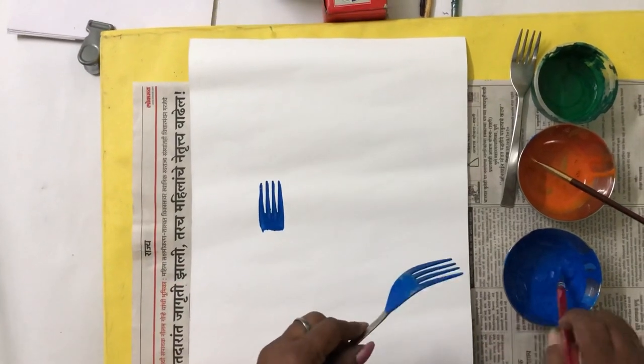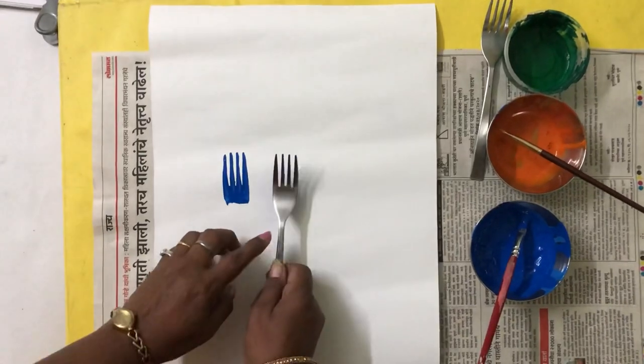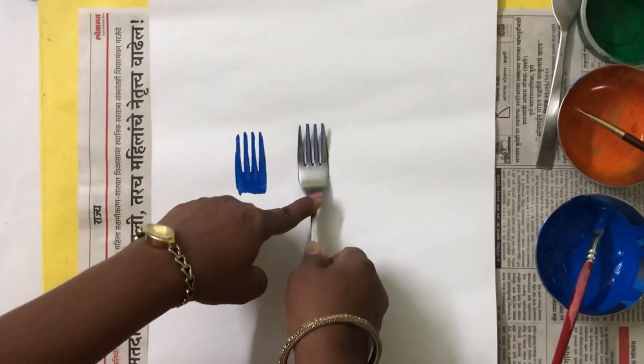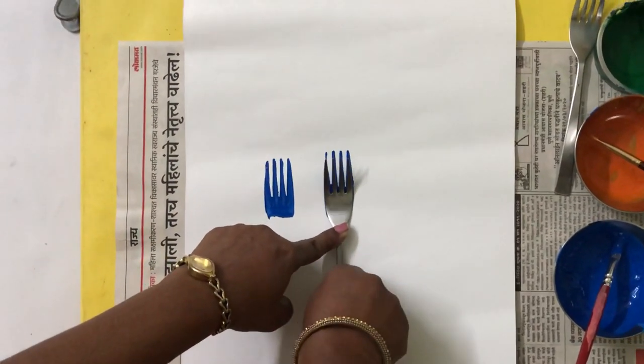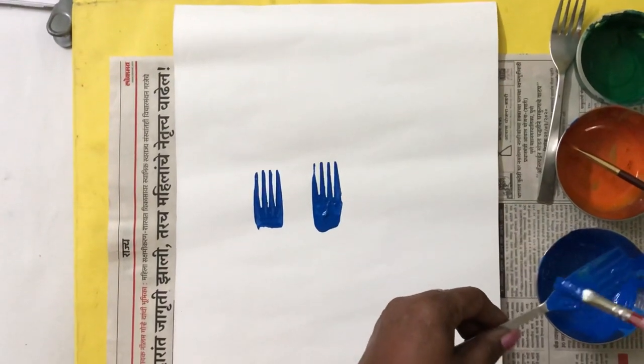Similarly, you are going to take three impressions at the side of each other, all along the old one, in this way, through the pattern.